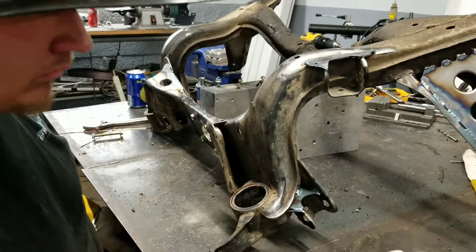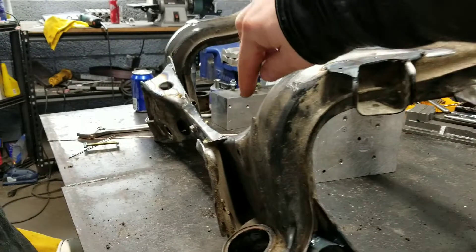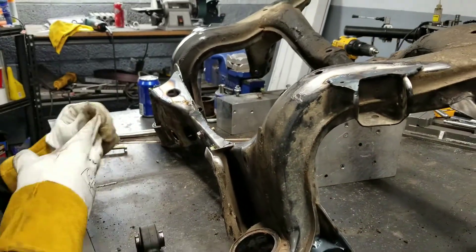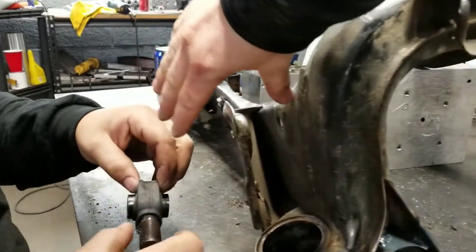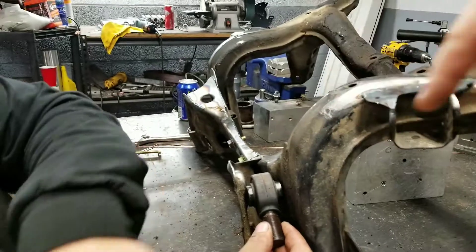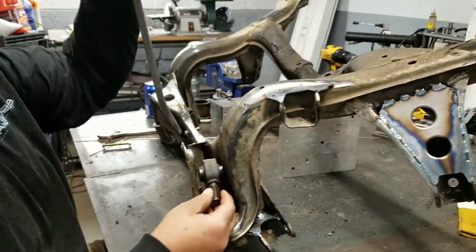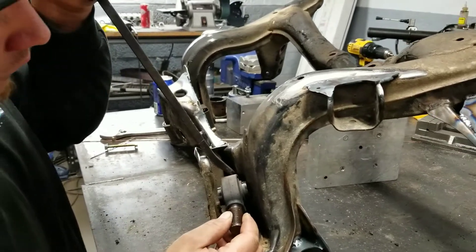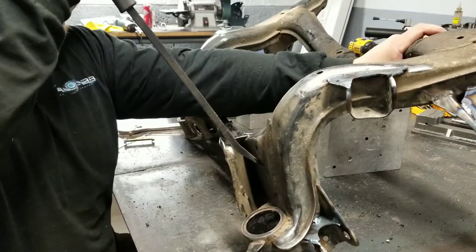We just discovered that Joe had S14 toe arms in this, so the spacing here is not quite correct for an S13 — it was pinching things closed. We just had to pry that back open in order to fit these welds in there. Just another thing to be on the lookout for: don't buy S14 toe arms unless you plan on replacing the bushings in your hand joints.